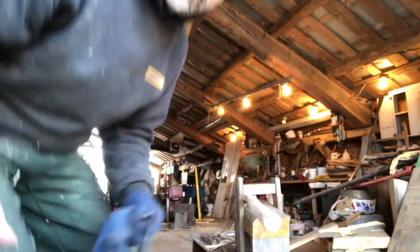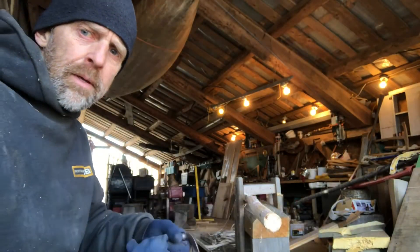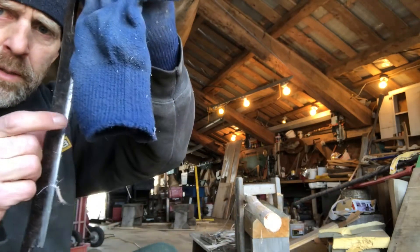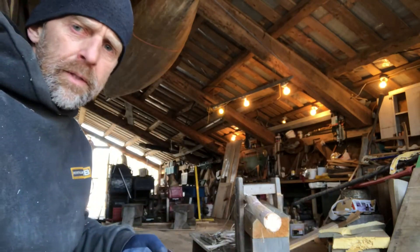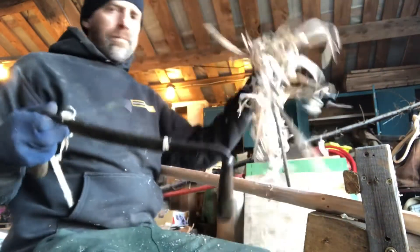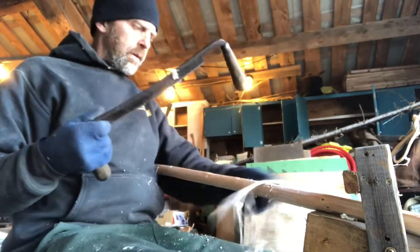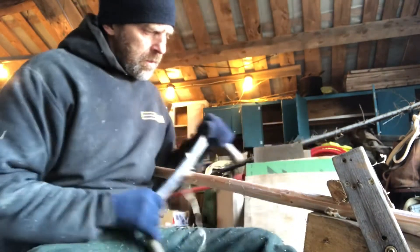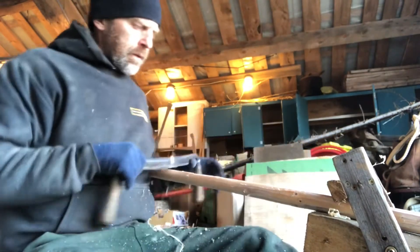Scraping — both scraping and cutting. Cut the knots off, bevel down. If you put the bevel up on your work, you might dig in more, so watch that. I typically don't like to scrape with my draw knife because it dulls it, but it's already dull. So just get the bottom end of the cambium off.